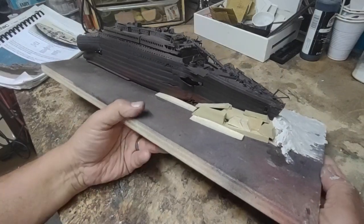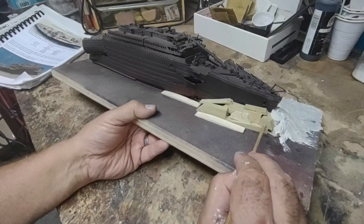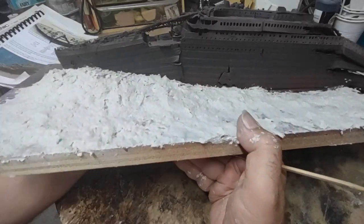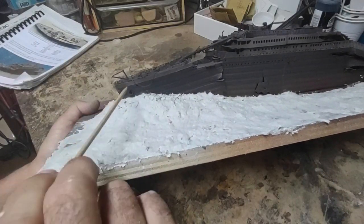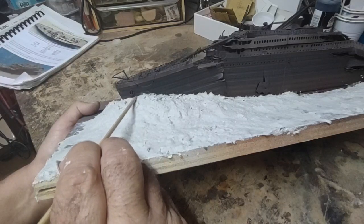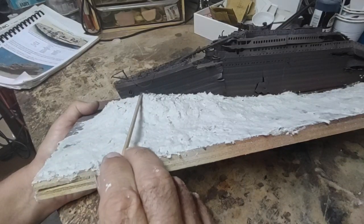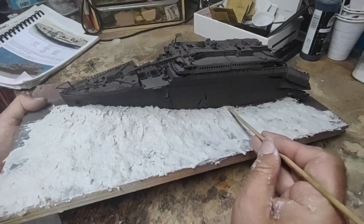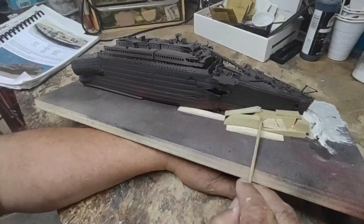I've already begun to build up the area where the bow plowed into the seabed, and I've built it up with little blocks of poplar wood. I've already finished for the most part the port side. One of the key things to keep in mind is that the bow section plowed itself into the mud up to about six feet from the anchor on the port side. So you've got a little bit of gap between seabed and anchor there, and then the seabed rises a little bit and then gradually drops off back toward the stern.